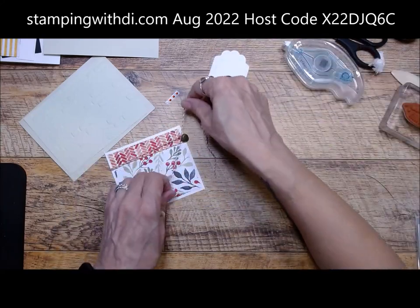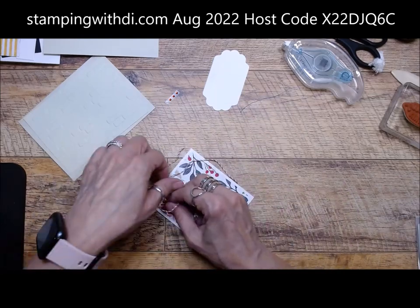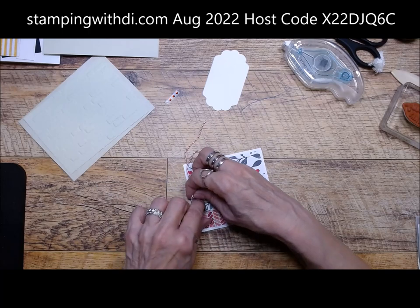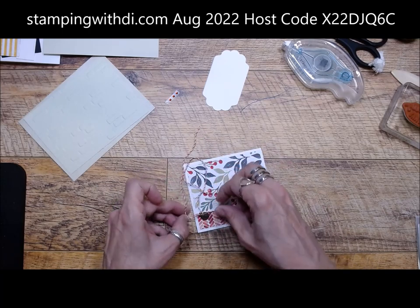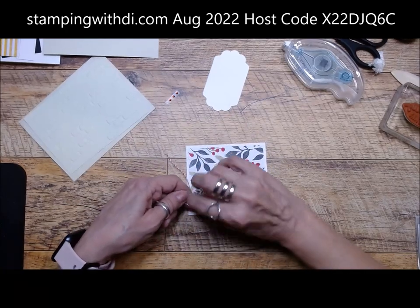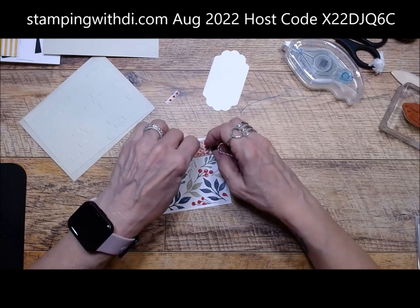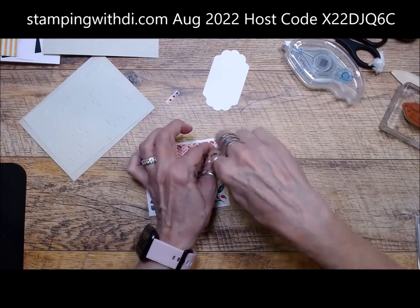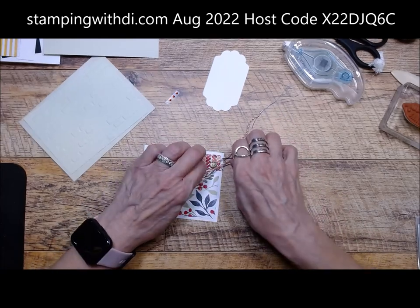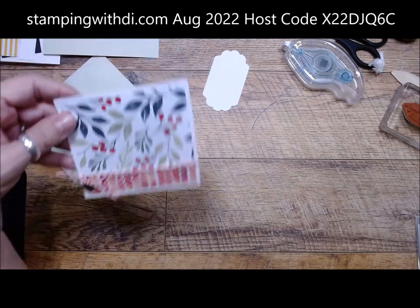Now we have our cute little bell threaded. Don't lose it because it's so small, but they're readily available at a drugstore or on Amazon. Let's get our bell in place and tie this in a knot just to hold that bell in place. Then flip it over and tie a bow. I love that little flat bell — it adds a little bit of bling and since it's flat, it's not going to add a lot of bulk.